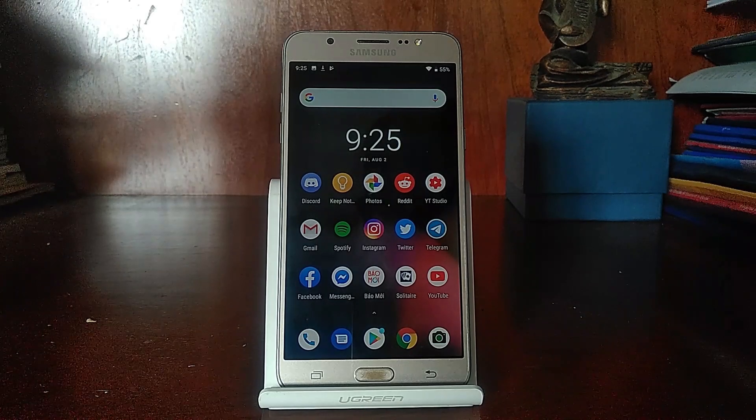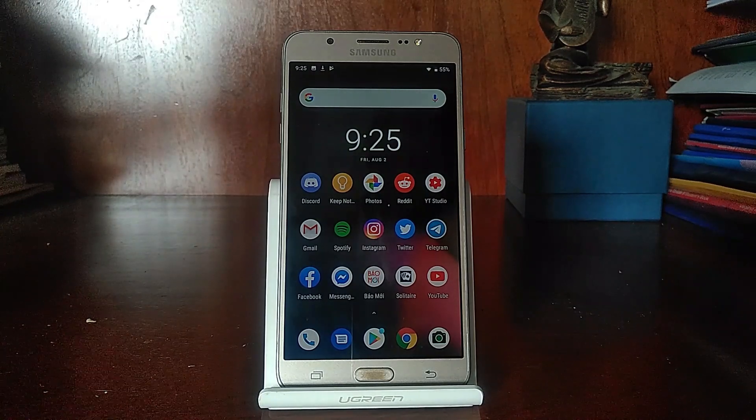After months and months of waiting and expecting, we have finally got our hands on Project Treble in the name of Project Spaggot for the Samsung Galaxy J7 2016, J7X, J7 Prime, Galaxy N10, J6, A6, and Galaxy A3 2017. And today could not be a better day to show you guys how to install it on your Galaxy J7 2016. Let's get right into it.